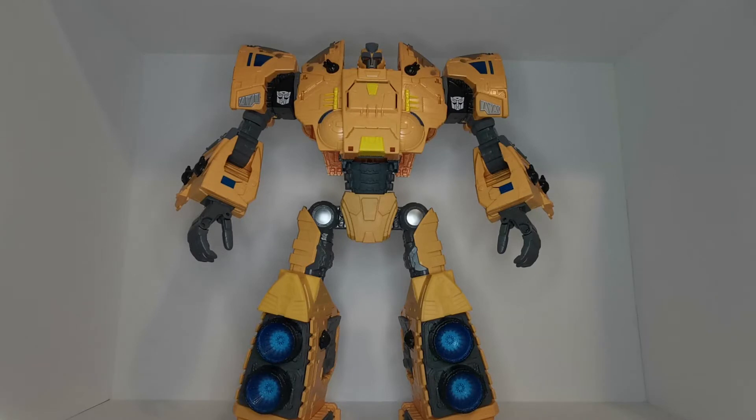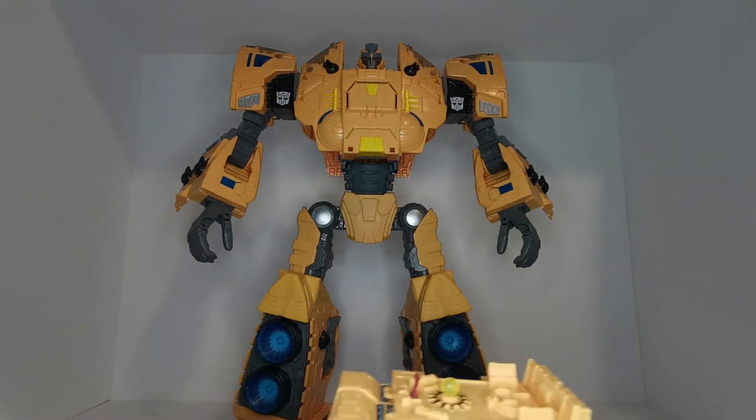Here we have the Autobot Ark all transformed, and boy, it's a workout! This guy looks really, really cool. However, compared to the other two Titan Classes from Siege and Earthrise, he's actually the smallest and the least exciting to transform. I will bring the others in for a comparison at the end.